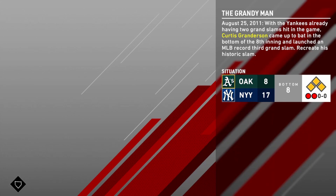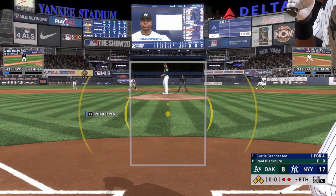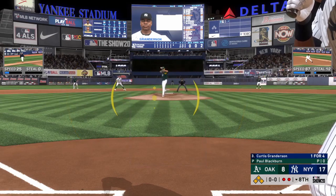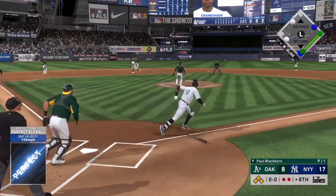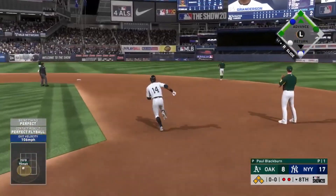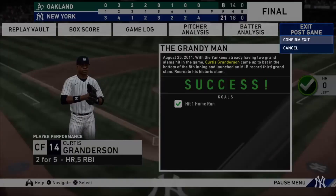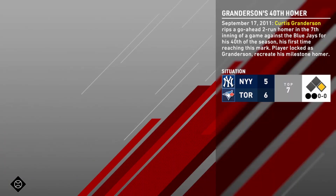The next one is just to recreate Curtis Granderson's grand slam. This one again isn't super difficult, but for whatever reason it took me way too long. This unfortunately took me multiple attempts, but eventually we got the pitch we wanted and were able to take it out. While it was a little bit more challenging for whatever reason, it shouldn't be that difficult for you guys to complete.